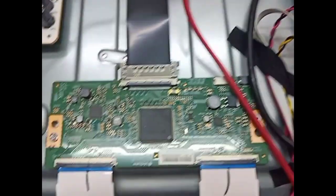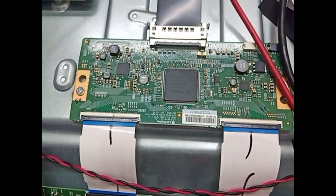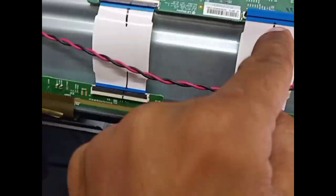Now I open the FFC cable from left and right to check which side has the problem. Left side is clear, so the problem is on the right side — this side.